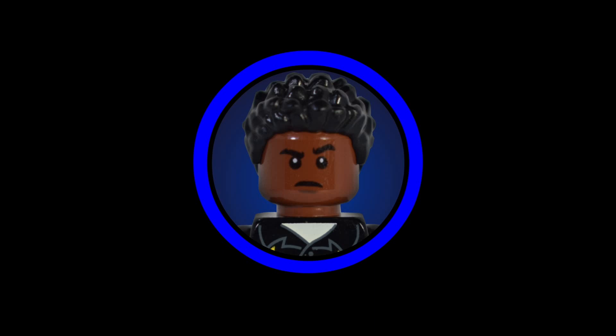Hello Boyos, RichBoyJay here back with another video. This is going to be the LEGO Star Wars MOC Showcase Episode 11 — the series I have created to highlight some of the best MOCs I've come across on the internet.